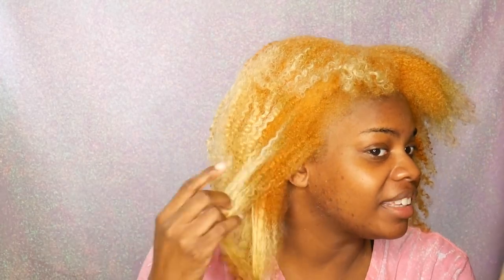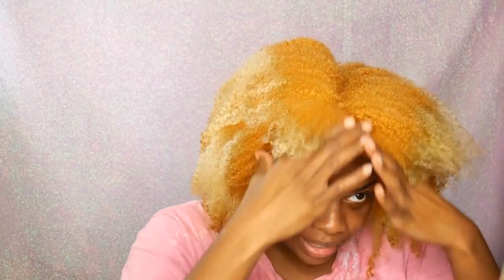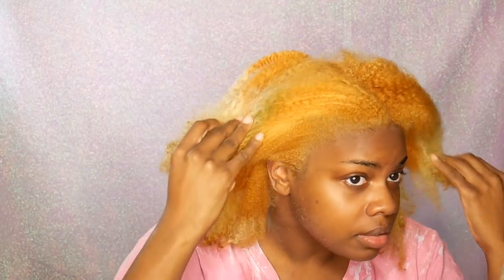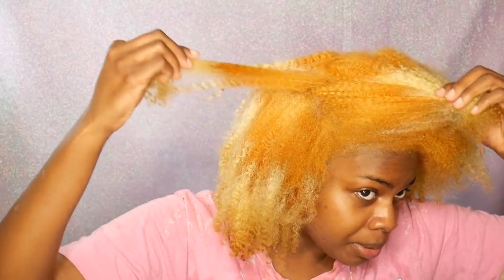Oh my god, this is actually really good! Right now my hair is a yellowy blonde and it looks pretty even. I'm really amazed honestly — I've never gotten an even bleach job like this before. Usually I'm like super patchy, but this is perfect for what I need it for. That's awesome!